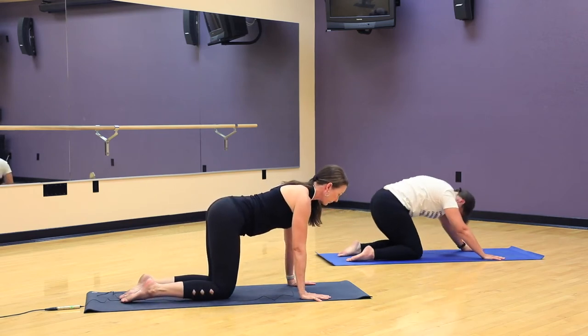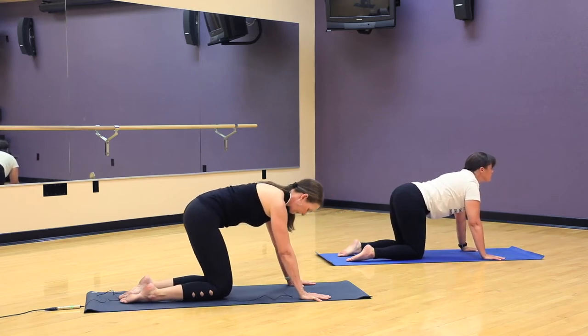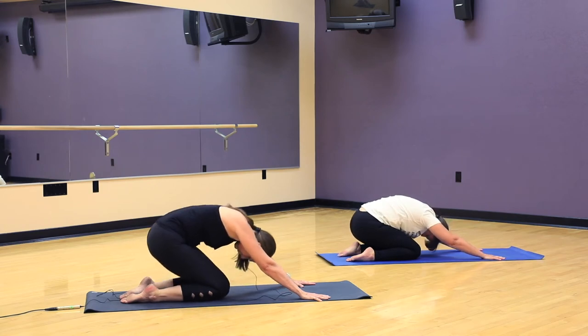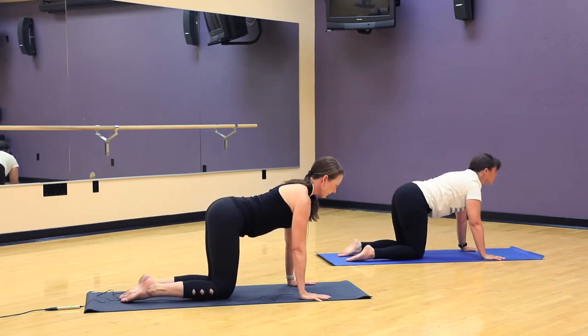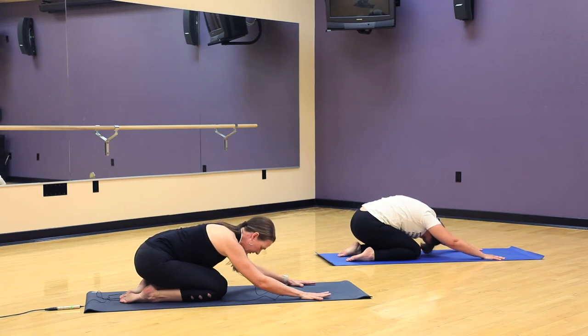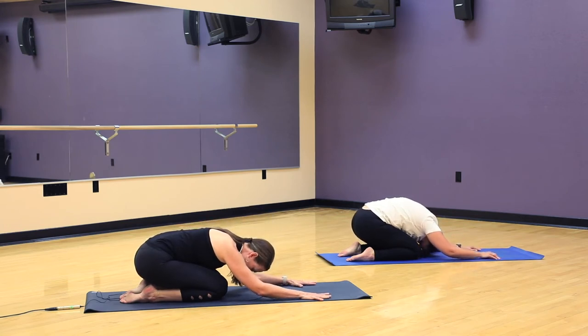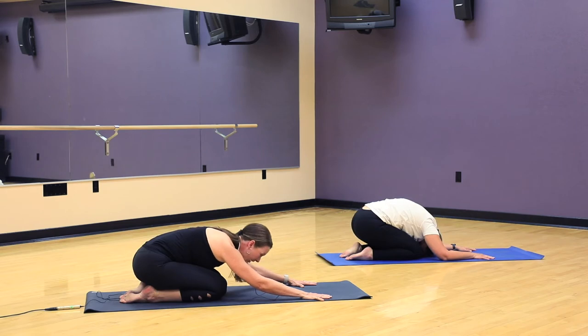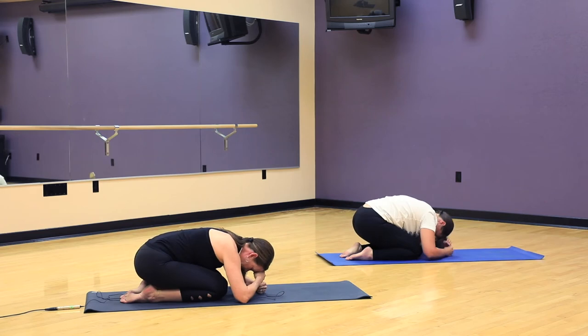Inhale to come up and exhale, moving back. One more time, we come up and exhale back. And we'll pause here. Go ahead and bend the elbows, let your forehead come towards the floor. Seat is on the heels or close to the heels. As you breathe in, your belly expands into or between the thighs. And as you breathe out, everything softens and gets heavier. If your head is levitating off the floor, please feel free to stack your fists or your forearms and rest your head there.